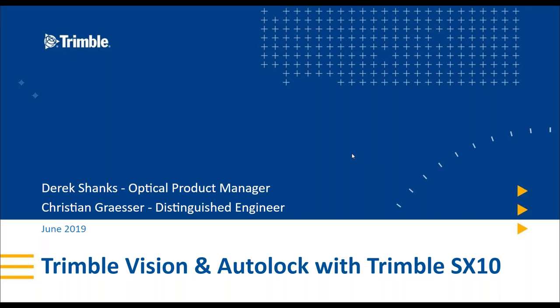Hello, good morning, good evening, welcome to another webinar from the optical team. I'm Derek Shanks, Product Manager, and I've got another special guest with me today, Christian Grazia, who's a distinguished engineer out of our site in Dandridge, Sweden. We are going to pass it over to him shortly, but I'm going to jump in and give a couple of introductory slides first. If you have any questions throughout the presentation, please put them in through the chat. We will have time for Q&A, or if we don't get to them, I'll get back to you after the meeting.